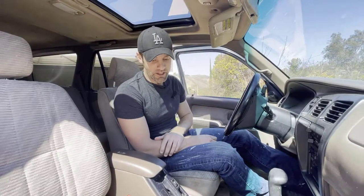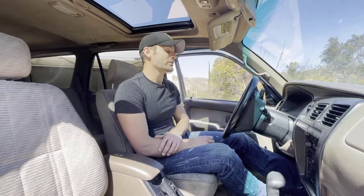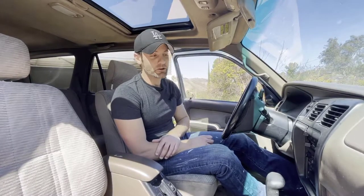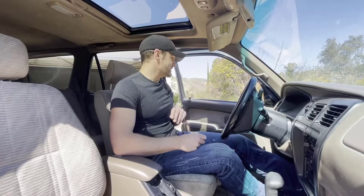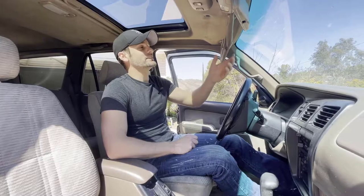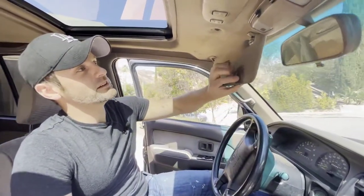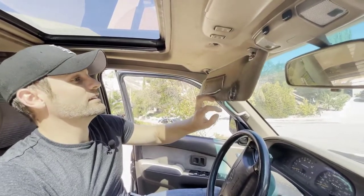Okay, here we are in the front of the vehicle. This is really the first time I've had a chance to look at it since we bought it. We just had to jump this vehicle to get it into place, so I know something is wrong with the battery or the cables — that'll be another video. One thing that stands out is this headliner; I think at some point somebody tried to glue this visor up with something.